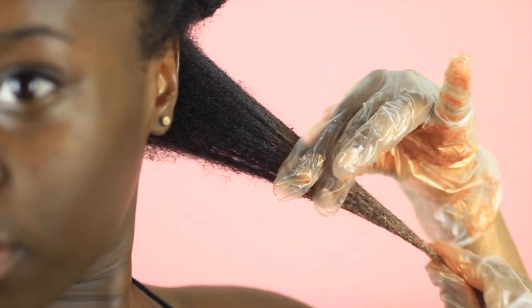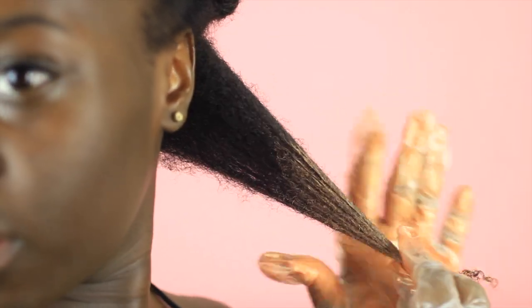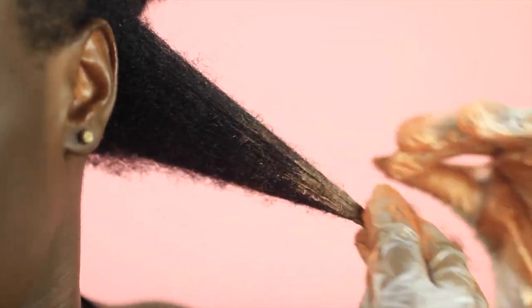Notice that I'm only applying at the ends because I'm looking for an ombre effect. If you want it to color your whole entire head, just do the whole entire section. The more color you add, the more intense the color will be. Once you've found your desired color, holding your hair taut, blow dry your hair on cool air to lock and dry the color. Then just twist up the section and move on to the next section following the same technique.